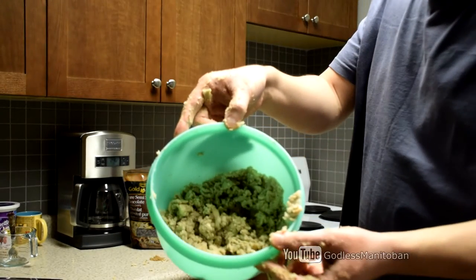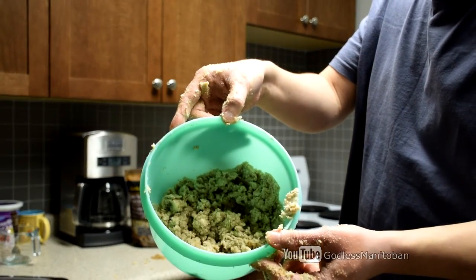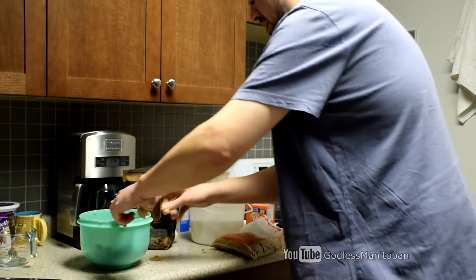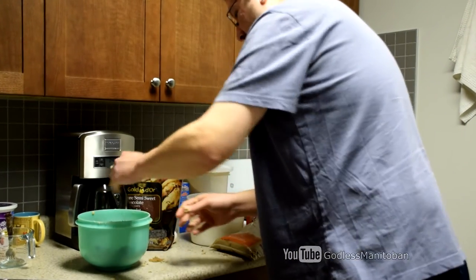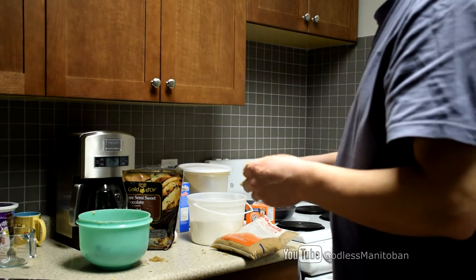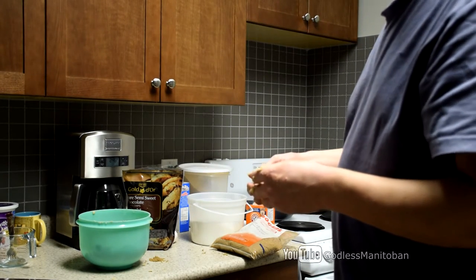And this is what you should have — it can be creamed a little bit better, but I think that's good enough. Now I'll just quickly take a break, clean up the sugar, and wash my hands.